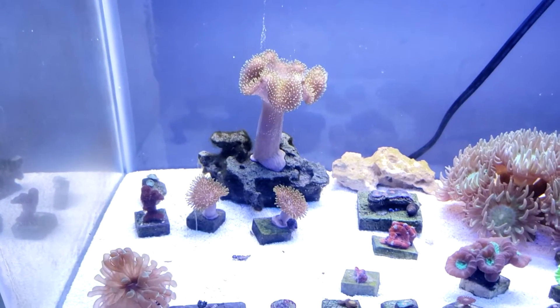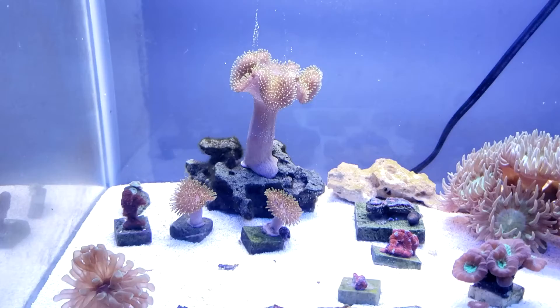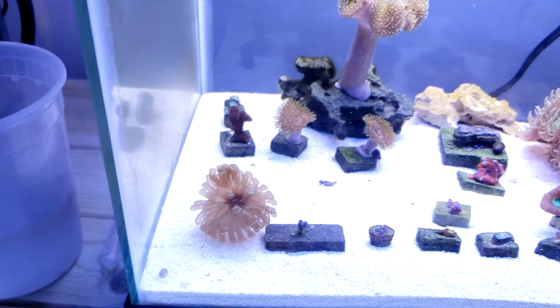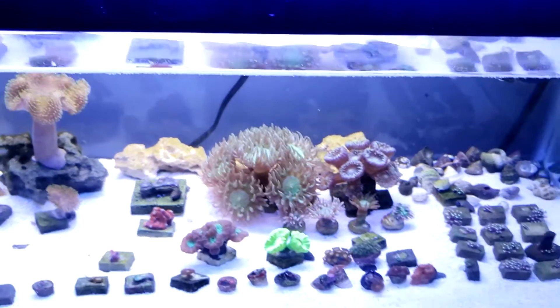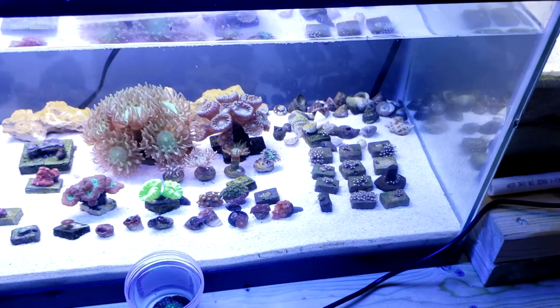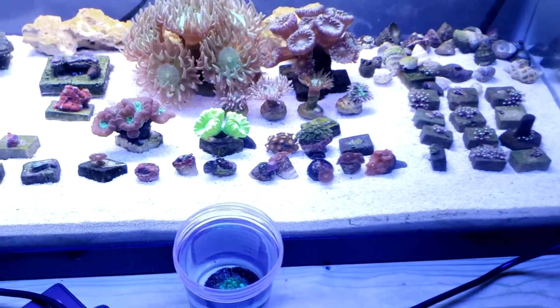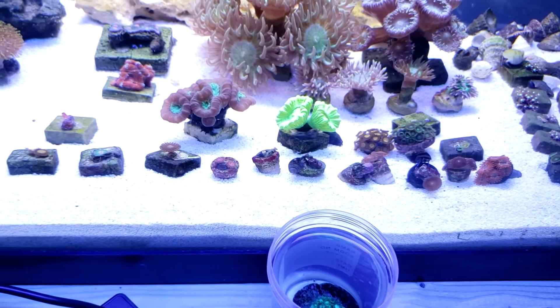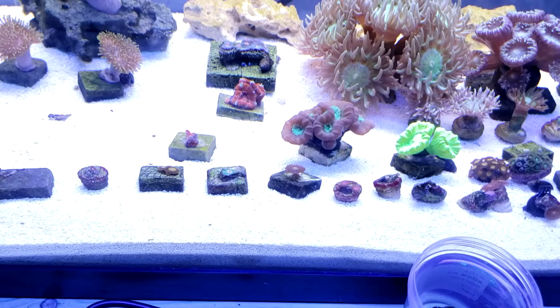My leathers are opening up, that's nice. The hammer coral is huge — I bet they just had to grow. I think everything's doing pretty well; I don't see any big problems.